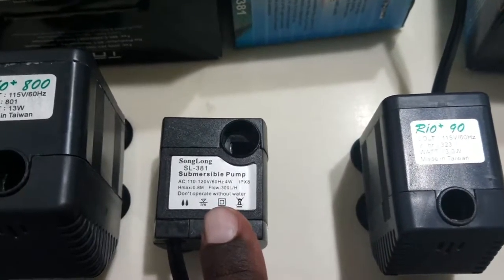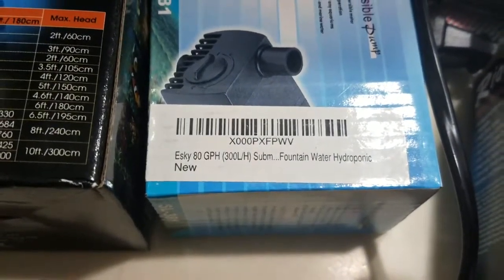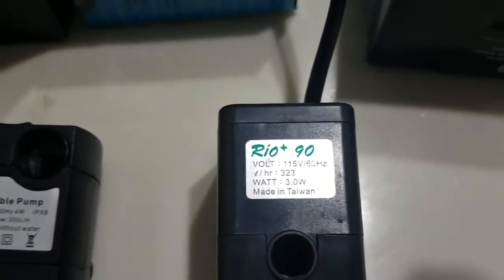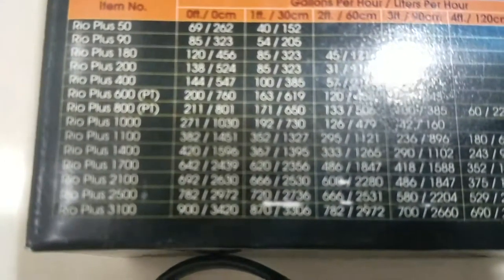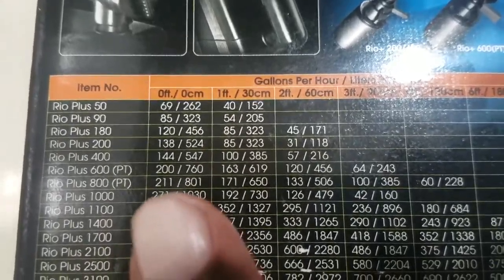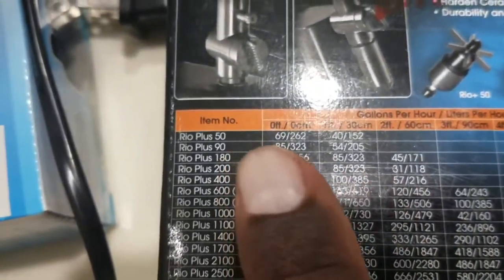Next we are going to compare the pumps. On the left we have the factory pump. The next one is the Rio Plus 800. The third is the Songlong Esky 80 GPH pump, or 300 liters per hour, which can be had on Amazon for about $8. And the last pump is the Rio Plus 90. The Rio Plus 800 is rated at about 211 gallons per hour, and the Rio Plus 90 is rated at about 85.